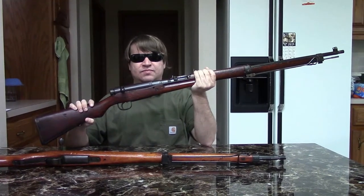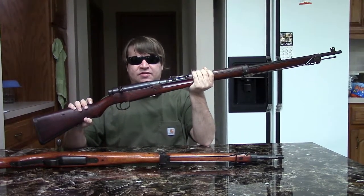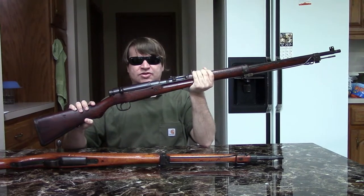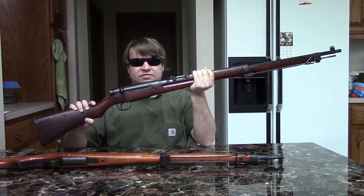Hi, this is Nisha. In our continuing series examining Japanese guns in closer detail, we're looking at the original early war Type 99 Arisaka rifle.